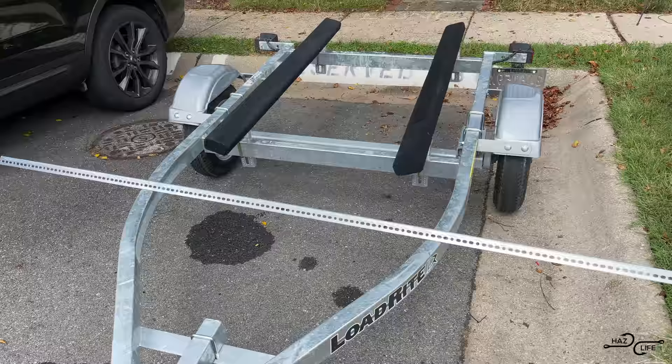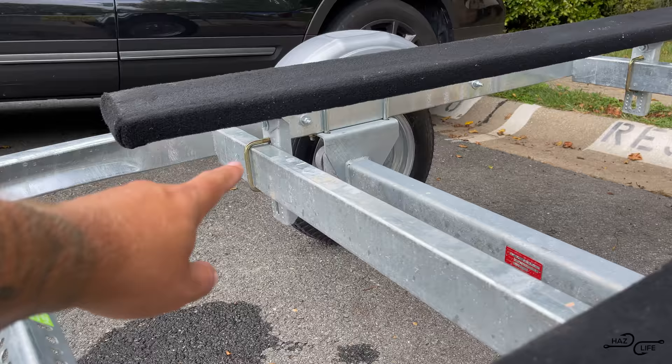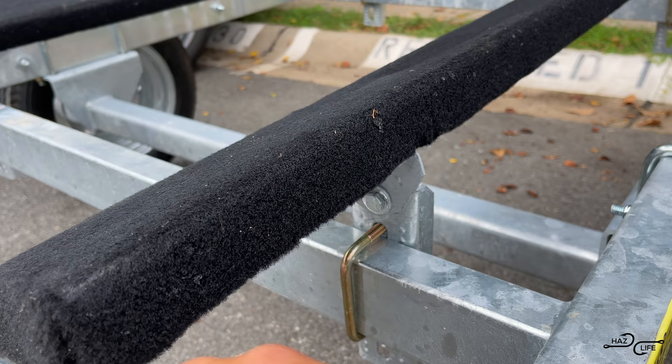Here is the trailer without the kayak on it. What we're going to do is mount these T-bars the way you see it set up. I'm going to be taking off these bunks — these jet ski bunks — one here, one there, and two up there, and then we're just going to be replacing them with this bar. Let me do that first and then we'll go over the next step of the build.